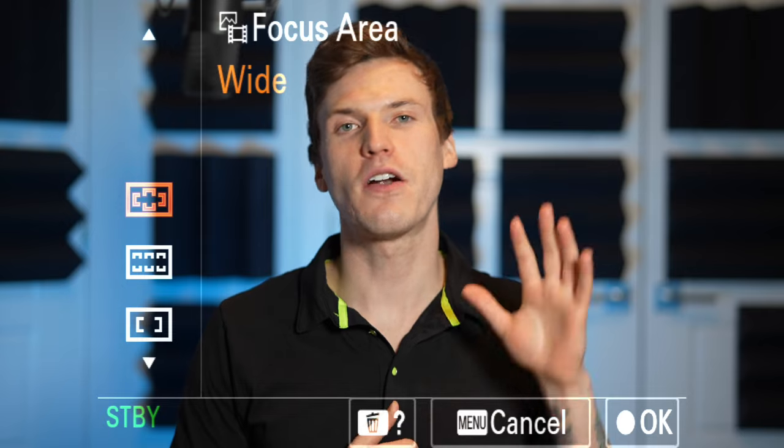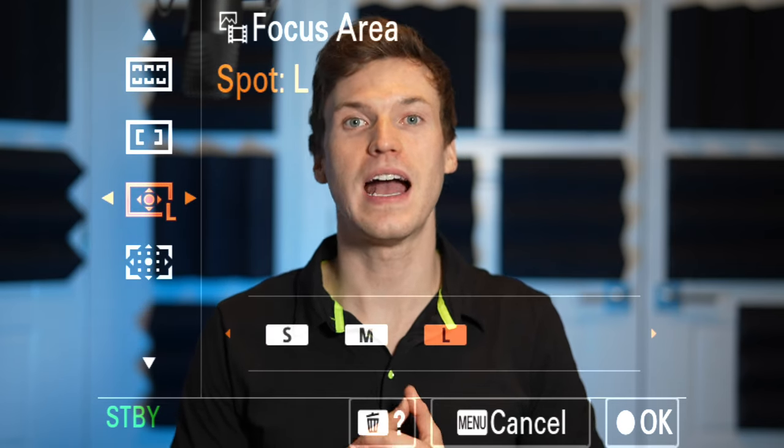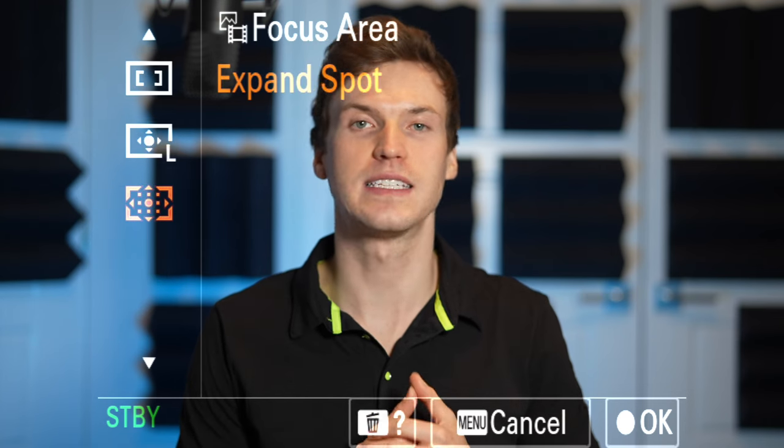There are five focus areas: wide, zone, center fix, spot — small, medium, and large — and expand spot focus.